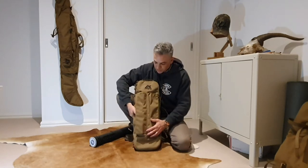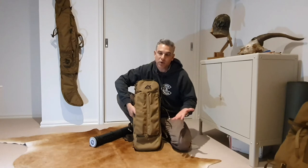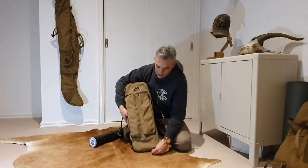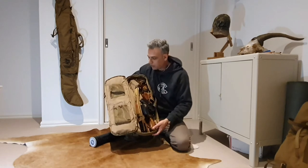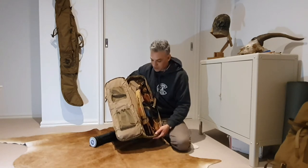I've got two large pockets on the front. These are wide enough to put in a bow square or anything like that. Generally when you take down your bow and put it back together you want to make sure you get the right brace height. Inside I've got a couple of large pockets on the front — inside front pocket. These are pretty handy for just bits and pieces you're going to need: glues, gloves, etc.